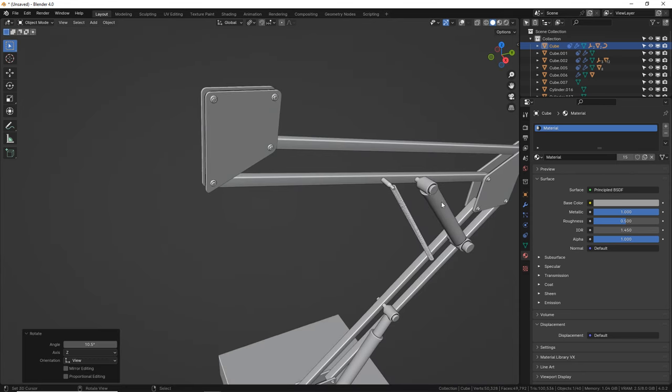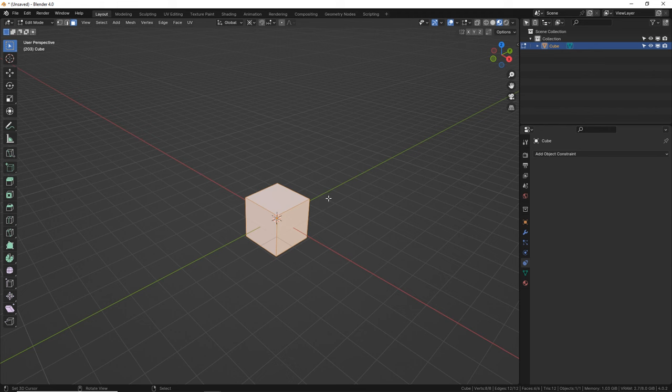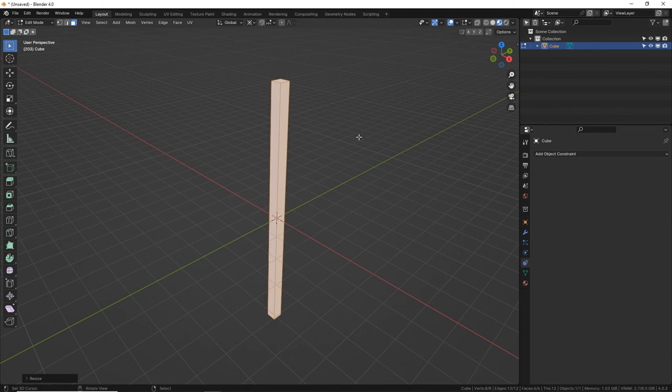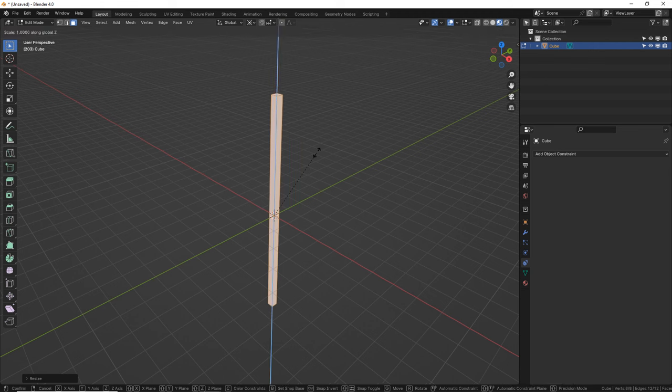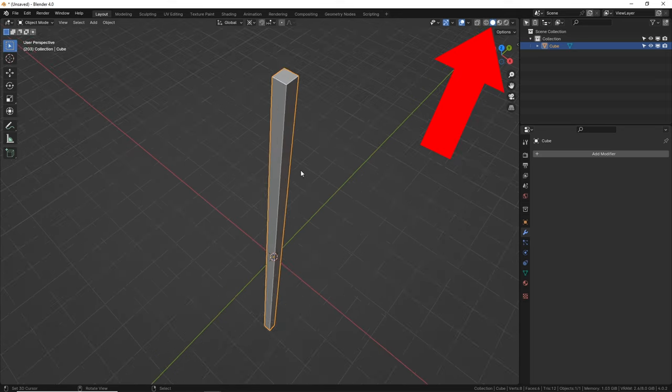So let's start by making some basic arm support pieces. Type Shift A, go to mesh and cube, tab into edit mode, S to scale it down, and then S, Z to scale it up on the Z axis. These arms do need to be pretty narrow and very tall. Let's go to object mode so we can see those edges a little better.